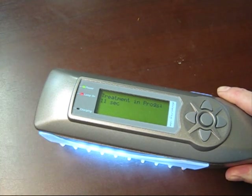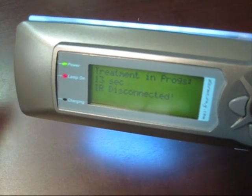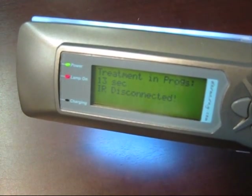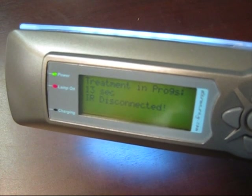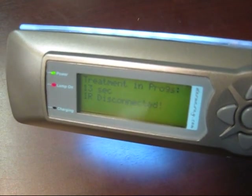As you move away from a treatment area, it detects that you're no longer close enough to safely administer the treatment. It's stopped the timer at 13 seconds. The bulb at this stage is still on — we don't flash the bulb on and off too rapidly. There's at least a 10-second pause before turning bulbs back on after they've been off.